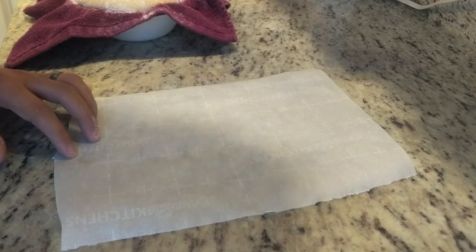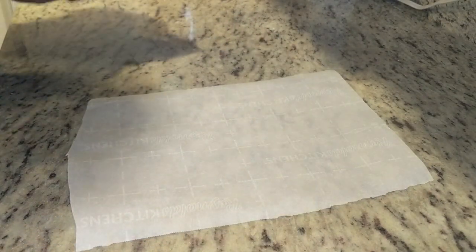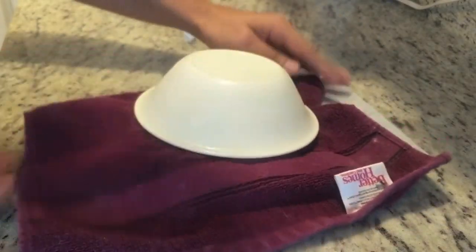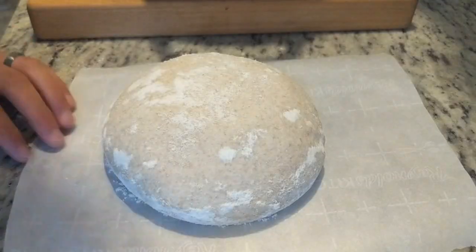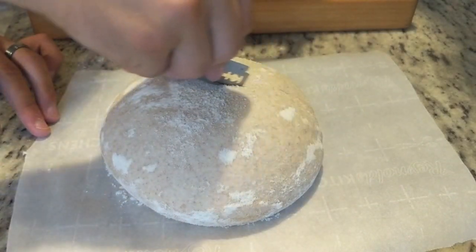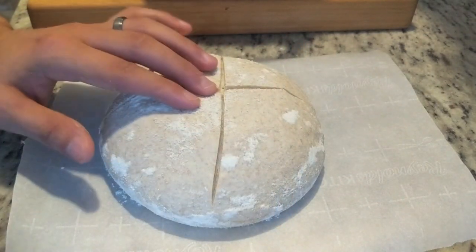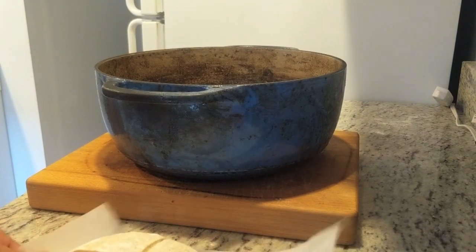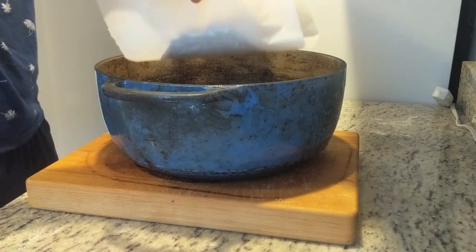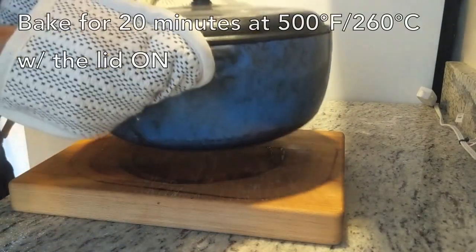For the Dutch oven, one of the hard things is transferring the bread into the Dutch oven without burning yourself on the sides of the hot Dutch oven. So I always use a piece of parchment paper. Just get a piece of parchment paper that's a little bit bigger than the dough, flip it out, dust off the flour, score the bread, carefully transfer the bread grabbing both sides of it, drop it down in, lid on top, and bake this for 20 minutes.